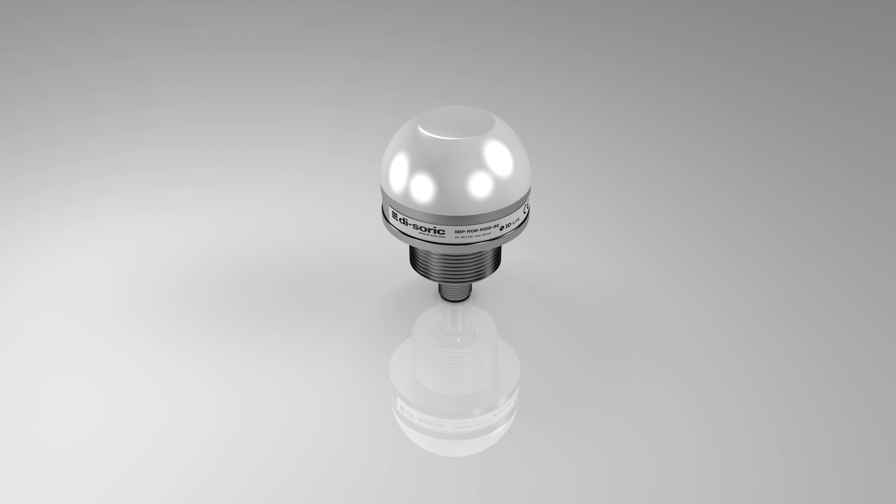The operating modes segment and external trigger turn the Compact SBPRGB signal lighting into a functional multi-talent.